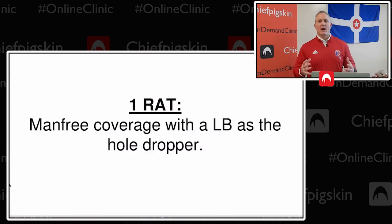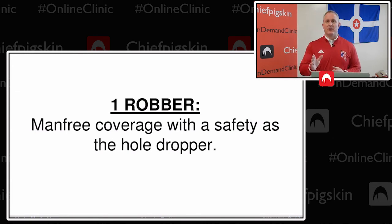In our terminology, 'one rat' means we're going to be in man free coverage. Our high hole player is a post safety, and our low hole player — if it's 'rat' — is going to be a linebacker. So one linebacker is the low hole player and the other linebacker has the back in man-to-man coverage. 'One robber' means one linebacker has the back, one linebacker is in coverage, and we drop a safety down into that low hole spot, still playing the post with the other safety. It's basically two versions of the same coverage — it just depends on where we bring that hole player from — which gives us flexibility to get into sub packages, nickel and dime looks, with the low hole player being anyone we want.